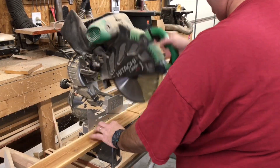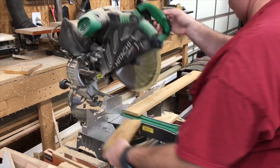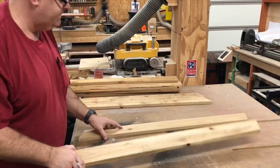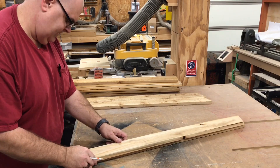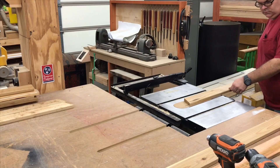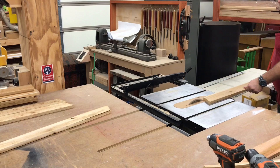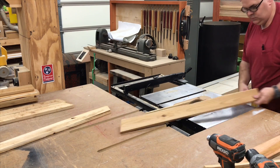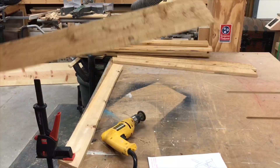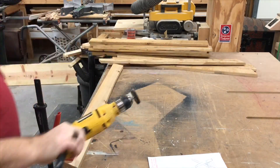I've got a stop block set up and I'm cutting all of my pieces to length. I'm using rough cut cedar on this project because it's very rustic looking and I got a bunch. I want the legs to be tapered, so I'm using each leg as a straight edge to mark the other one to cut them. I'm just free-handing them on the table saw — if they're not exactly straight, that's all the better because it's supposed to be rustic.